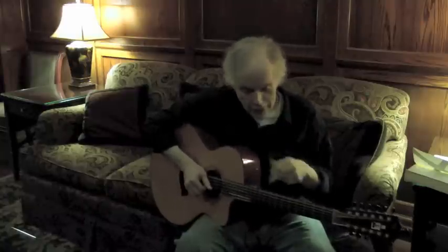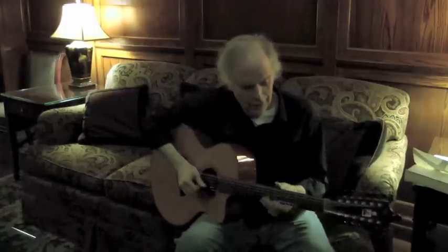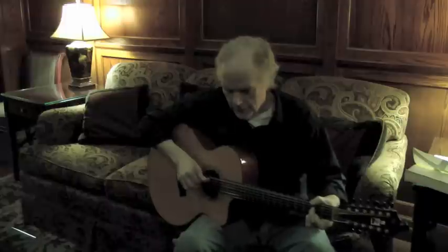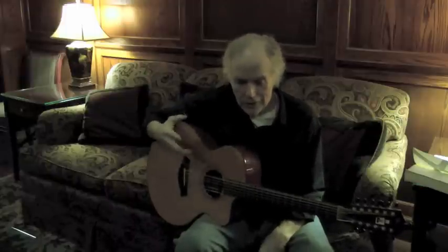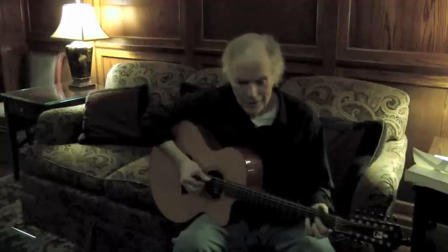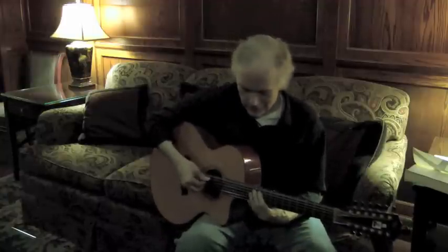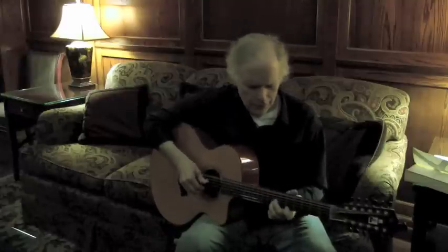And one of the ways you get — this will be a mess if you don't give the notes their values. If you give the notes their values, your hand will automatically stop them if they need to stop. And I don't mean damping, I mean stopping. But you can stop that way, that way, that way. And I'll show you.